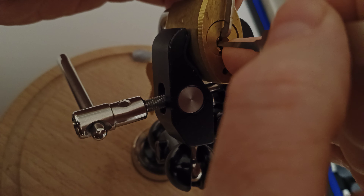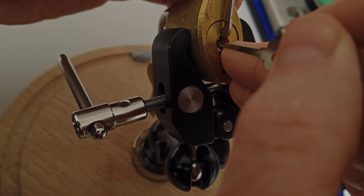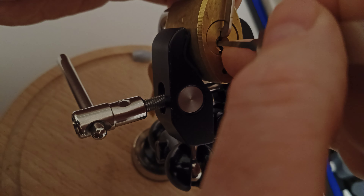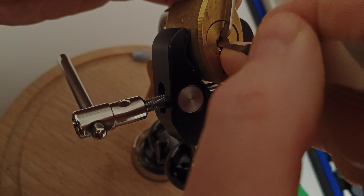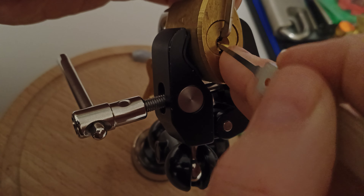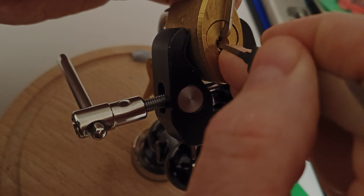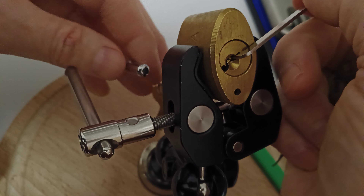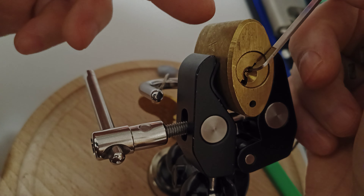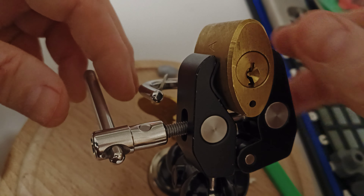I've already started faffing now. Let's see what we've got. Click out of two. Click out of one. Another click out of one. Never picked before. And that went better than I thought.